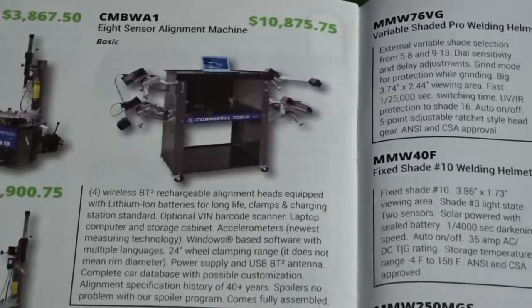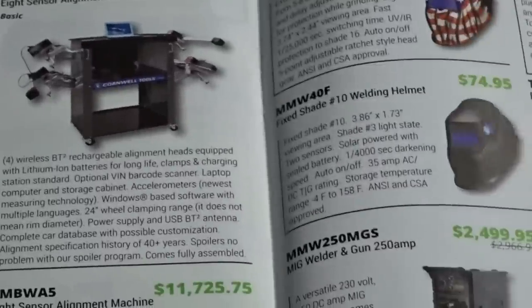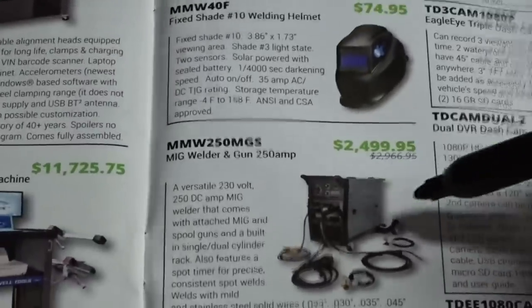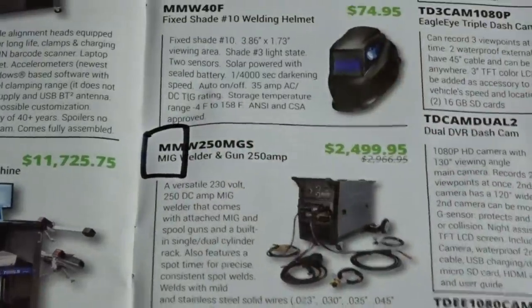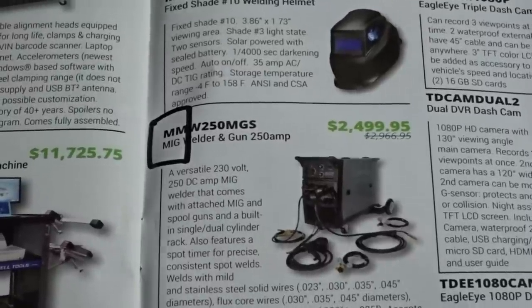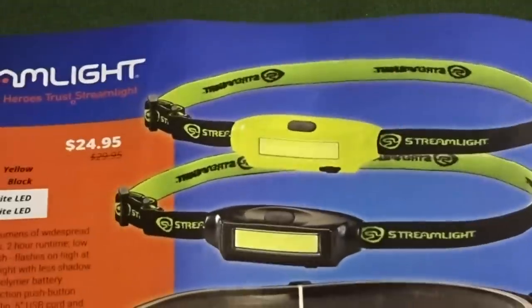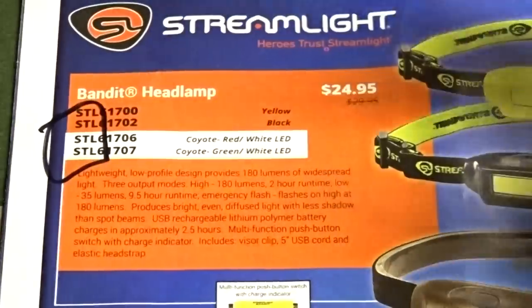I'm a little fuzzy on some of the acronyms since it's been a while since I've gone through and physically broken down all the characteristics. I believe MW is for the MIG welder — I believe that's a rebranded Miller Tools welder, if I remember that correctly. And wrapping up the catalog, ending on the Streamlight headlamp — you can see STL for Streamlight.